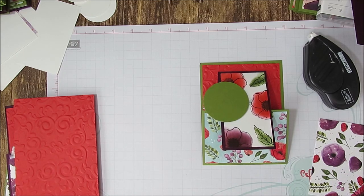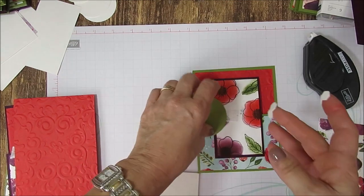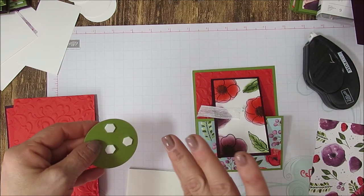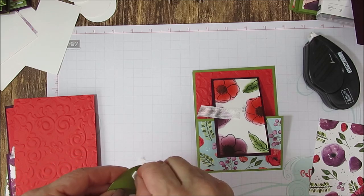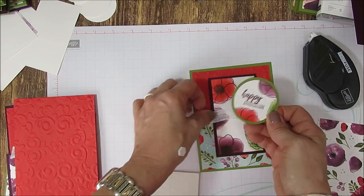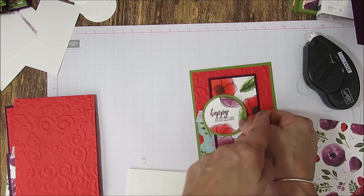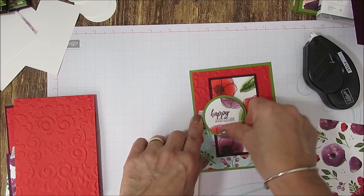If you guys could see my desk right now you would say, oh, this lady is functioning! I smeared my fingers again — where is it coming from? I'm going to cover it with this here. I don't put dimensionals there because I want it off the thing a bit but then on top, so about just a quarter. Et voila!